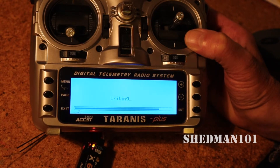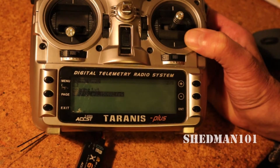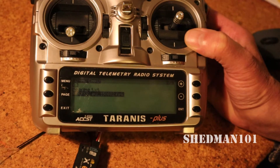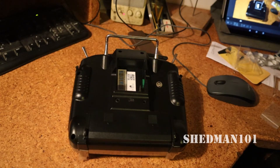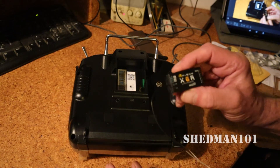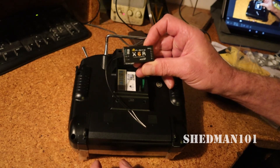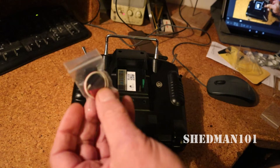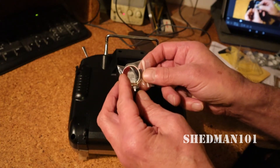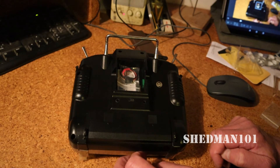Once flashing is done, we bind the receiver to the transmitter and check it's all working on the drone. That's the flashing done. This little cable that I modified - I've put it in a bag so the next time I need it I don't have to go to all that bother.